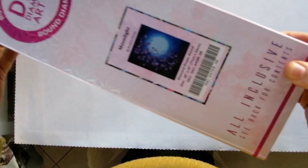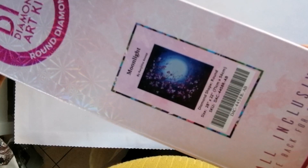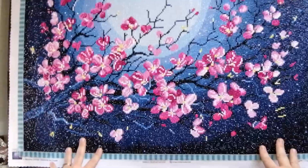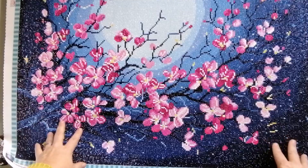As you can see, you are looking at the back of the canvas. I've left it that way so that the reveal can be a bit of a surprise. As I mentioned, we will be looking at Moonlight from Diamond Art Club. But without any further delay, here we go. This is my latest finish — this is Moonlight from Diamond Art Club.